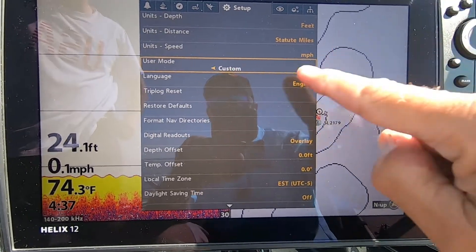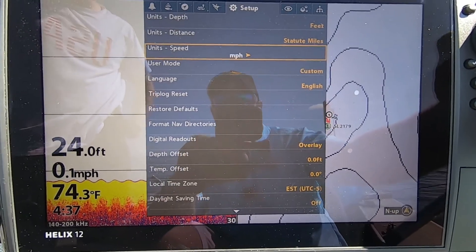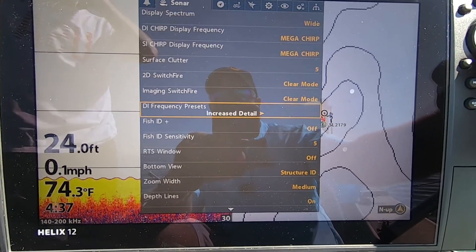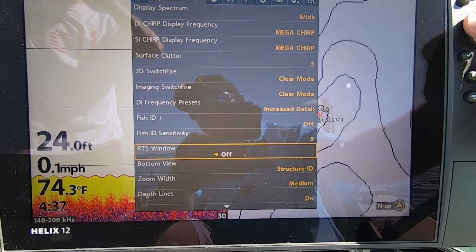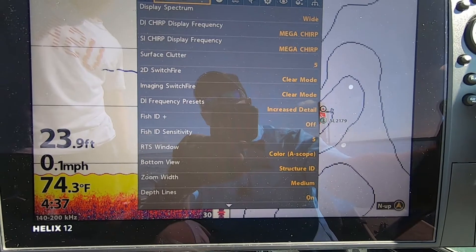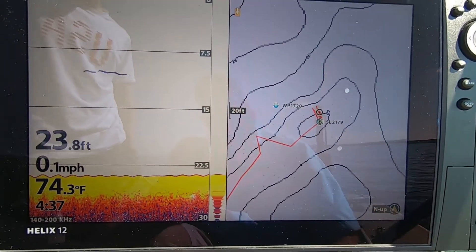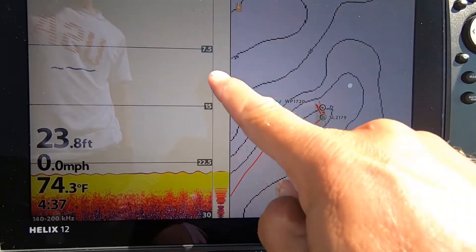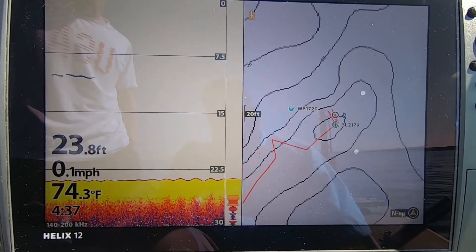When you set it to Custom from Angler Mode, you're going to get a whole bunch more options. Then go back to the Sonar menu, scroll down to the RTS window. When you get to that RTS window, turn the color — set it to Color A-Scope. You can have it off, full color, or Color A-Scope.